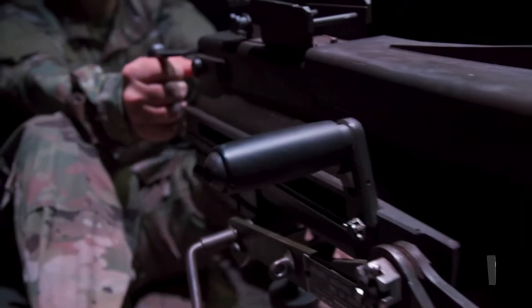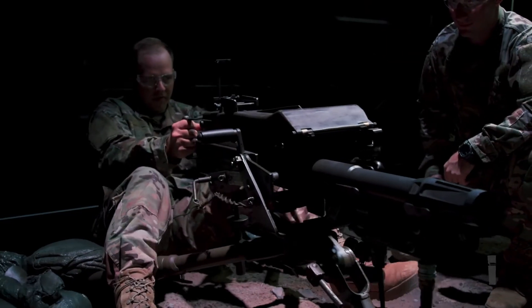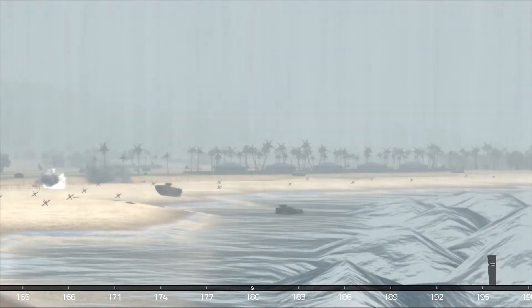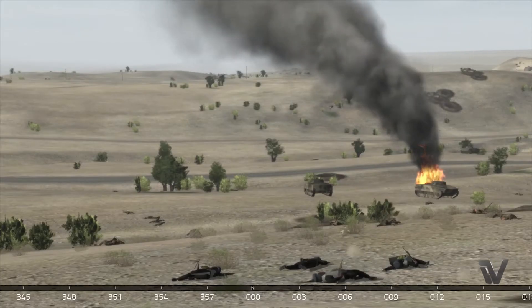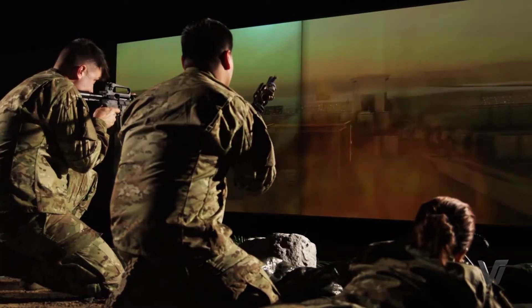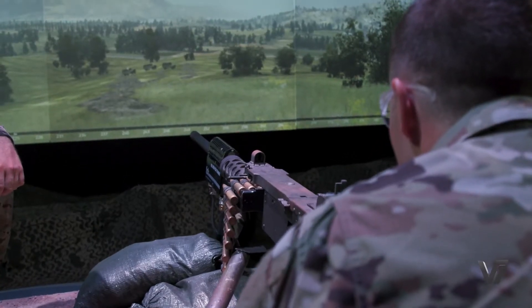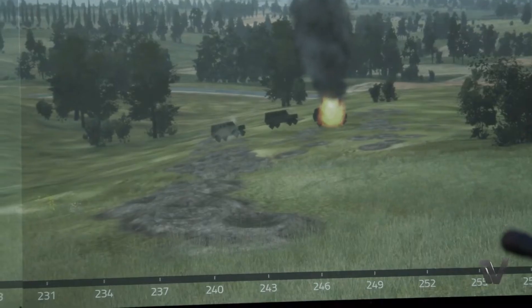The systems can also go on their actual tripods, so you can put the 249, the 240, and all of these systems on the tripod. It connects to the T&E, and you can practice working your T&E — left, right, up, and down — to engage all of your targets. Ballistics are incorporated, so if you have targets on the screen at 500 meters, your sight settings need to be at the correct distance to actually engage and hit those targets.